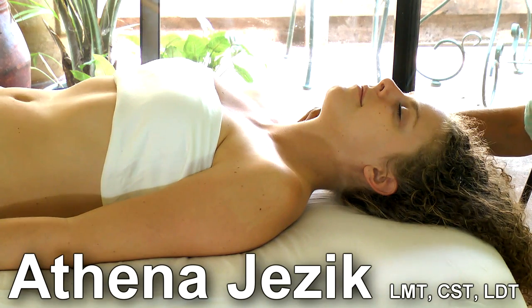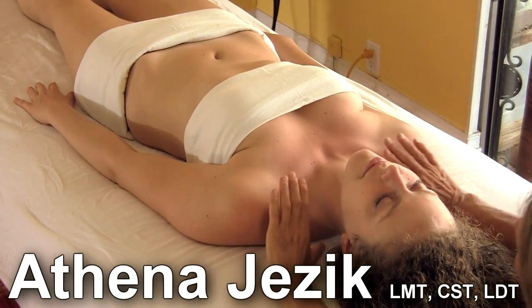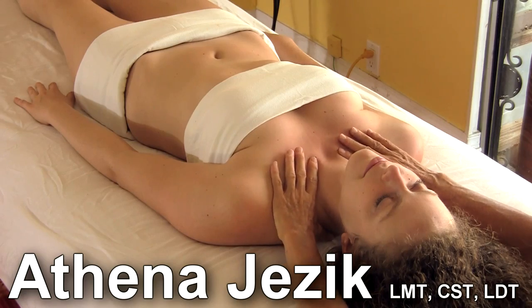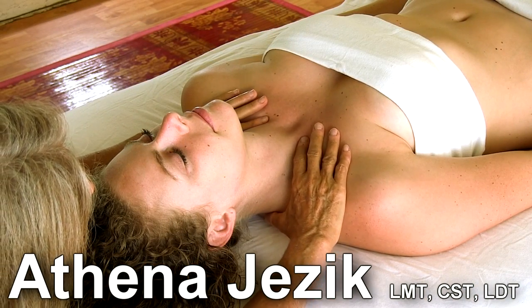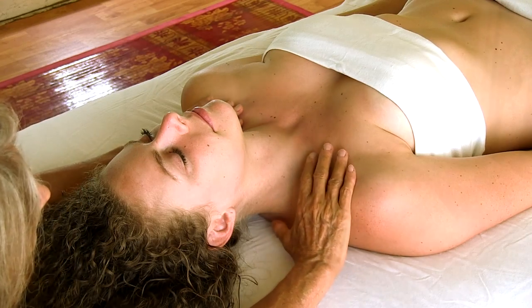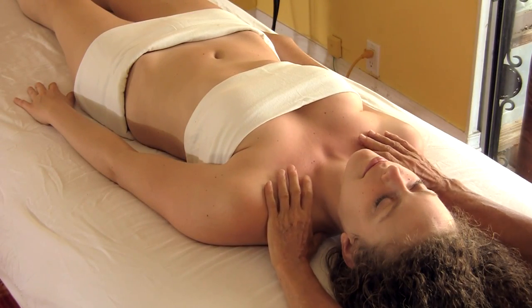This is Athena Jezik and we're going to continue with lymph today. I'm going to do a lymphatic drainage on the face, and we start where we always start lymphatic work here.